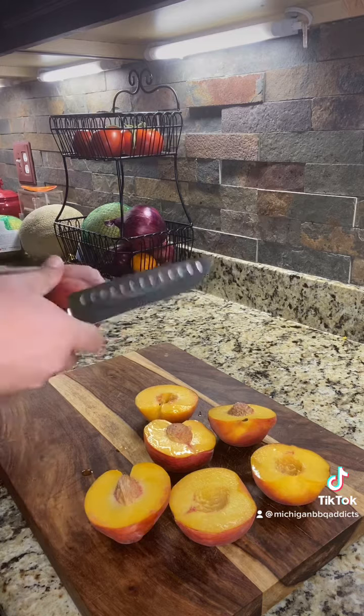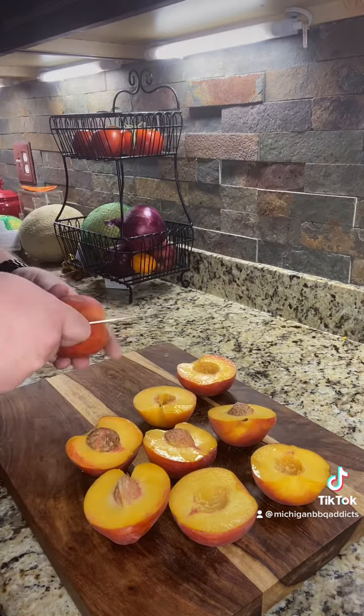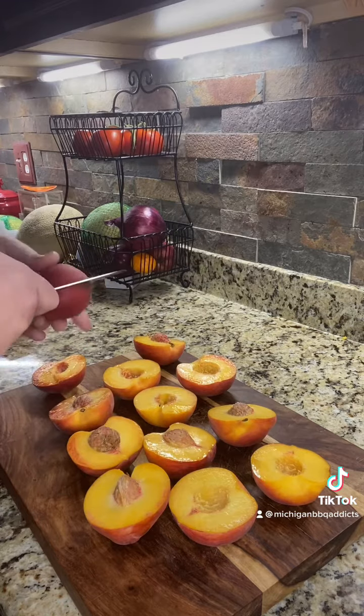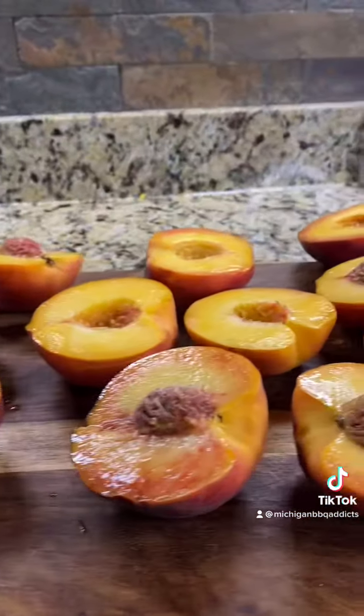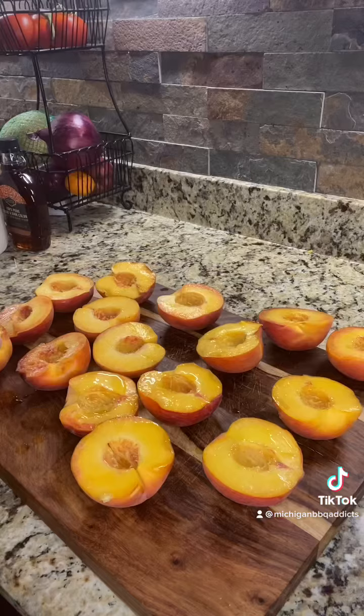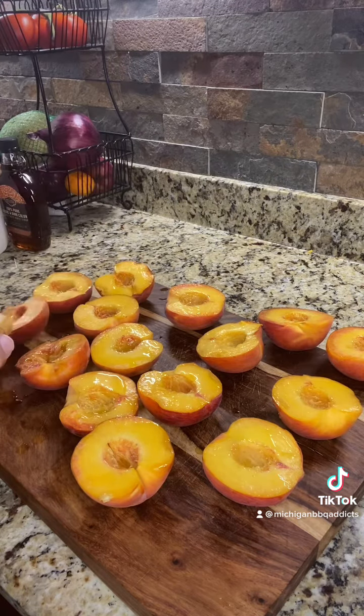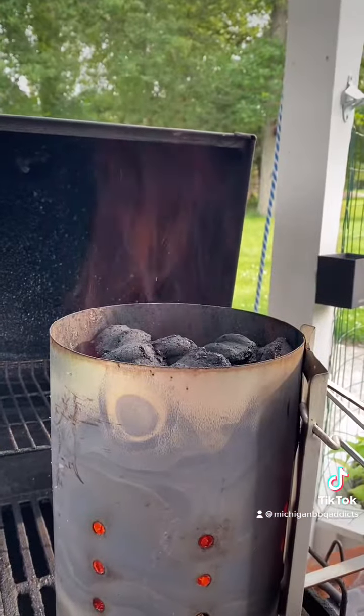For this recipe you're gonna need yourself eight peaches fresh from Georgia. What we're doing here is taking a sharp knife, cutting them in half and exposing the seeds. Once you get all of them cut in half, go ahead and take those seeds out — you're not gonna need them for this. Once you're done with the seeds, go ahead and brush each peach with some olive oil to prevent it from sticking to the grill.